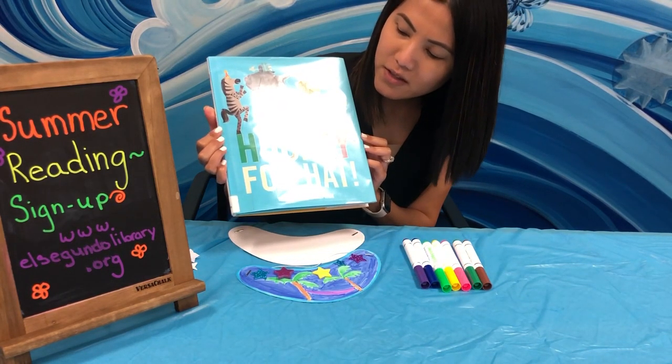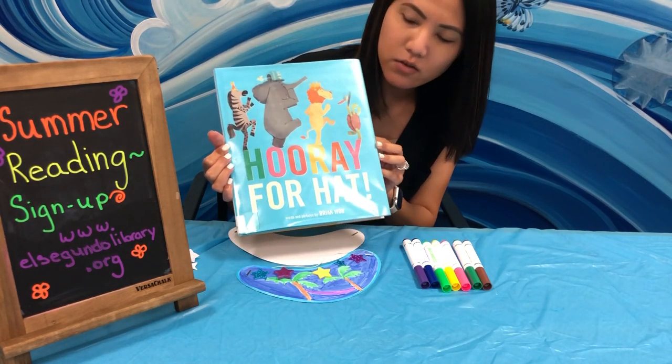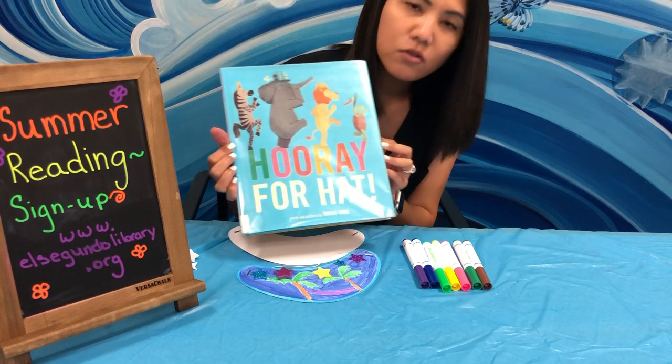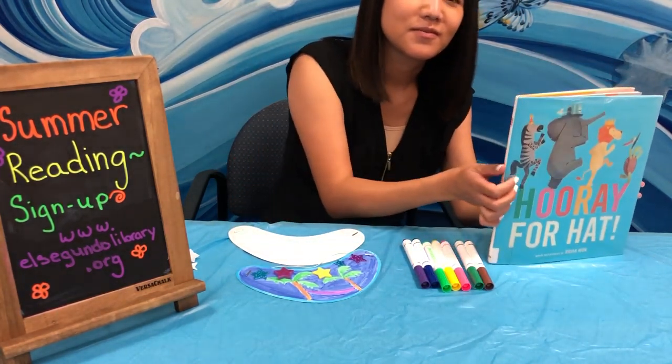I highly recommend that you check this book out using library2go. You can do that by visiting our website or giving us a phone call and we'll happily place this on hold for you. Thank you guys for watching and we'll see you in our next video. Goodbye!